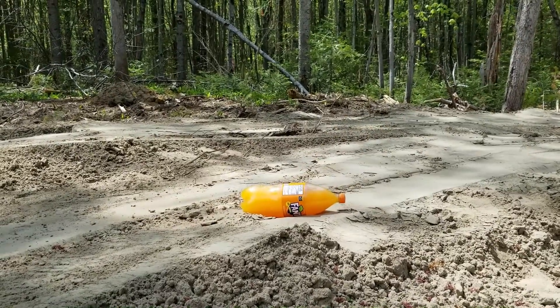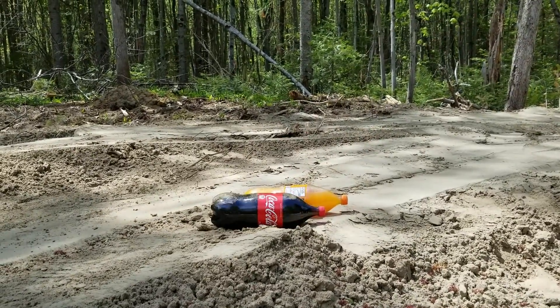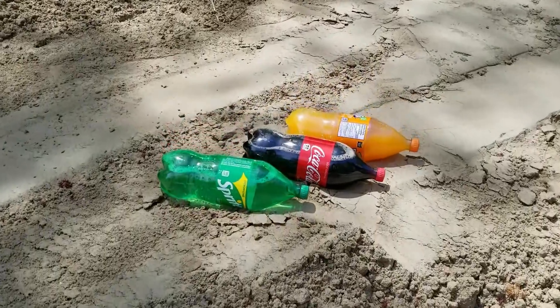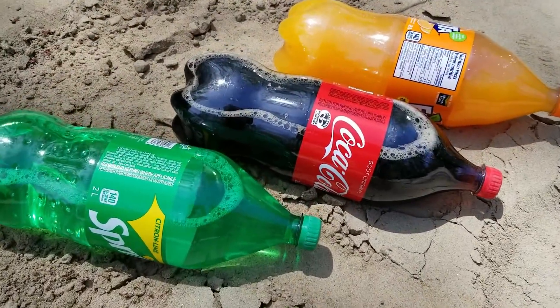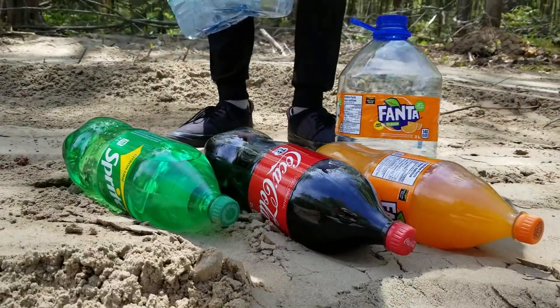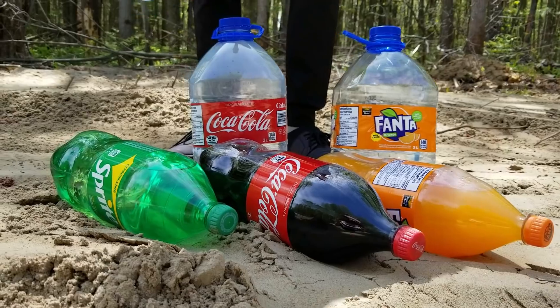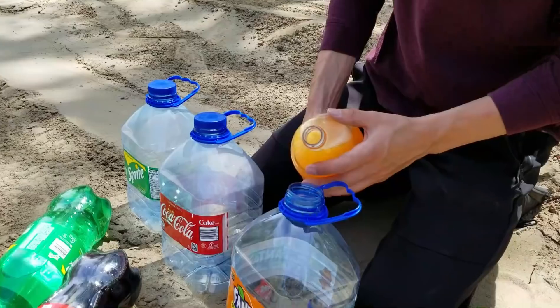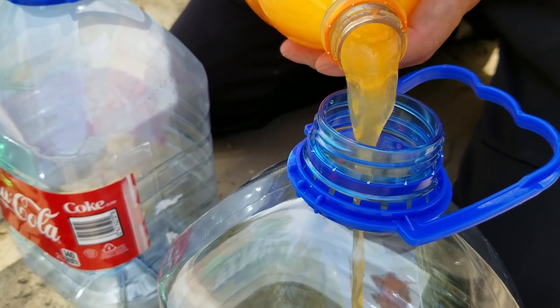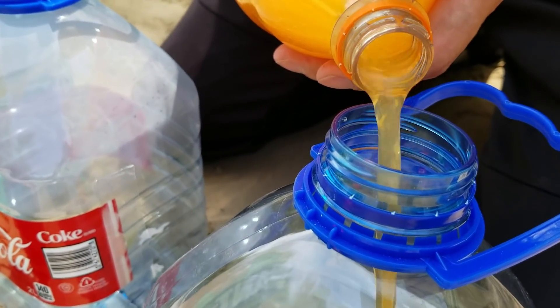Now let's start the main experiment with Fanta, Coca-Cola, and Sprite. I will now pour the soda into this 4-liter bottle. The reason we use a bigger container is because later we will need space to inflate a balloon inside.